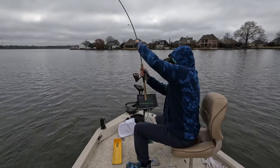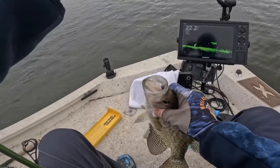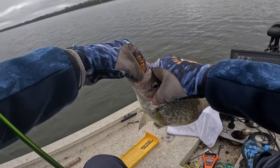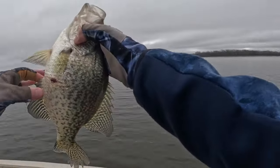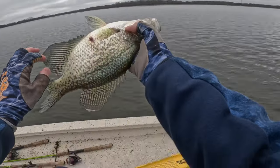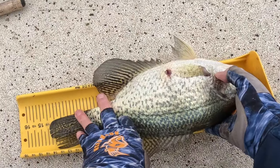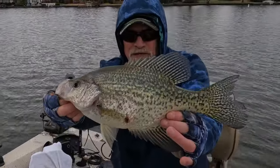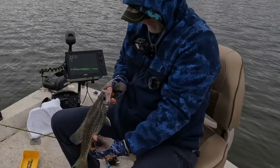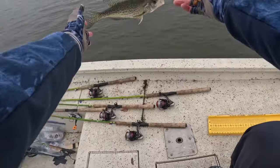Get in the boat. Oh my goodness, did he eat it! He made up his mind — he was not playing. Look at the gut on that big girl — she's been scarred up, probably by a cormorant or bird. Look at that — 14, just shy of 14 and a half inches. Big old fat black crappie. She's got a face only a mother could love — get in there.